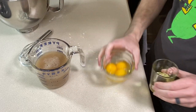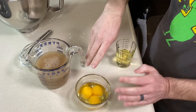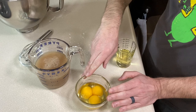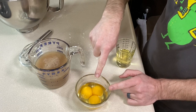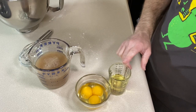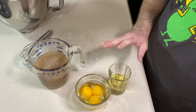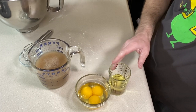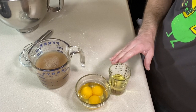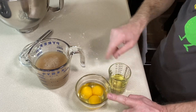Once the gel is ready, I'm going to add one whole egg and two egg yolks. Challah is known for its richness, and the extra egg yolks contribute to that. I'm also going to add some neutral oil — I'm using canola, but vegetable, grapeseed, sunflower, or any neutral oil works. That's 40 grams, or about three tablespoons.